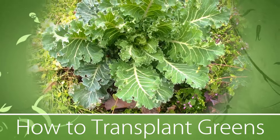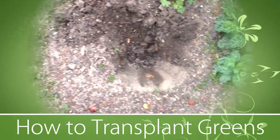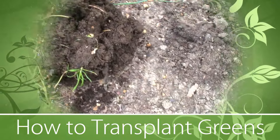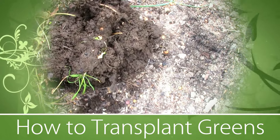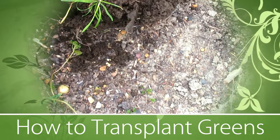Once you get it onto the shovel, you're going to take it to your new transplanting spot. Here's the hole that I prepared. Before you place the plant in the hole, you're going to remove any weeds that might have tagged along for the ride — just remove those from around it.